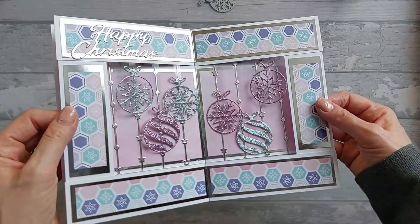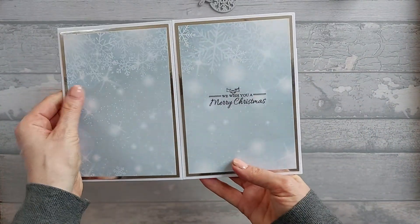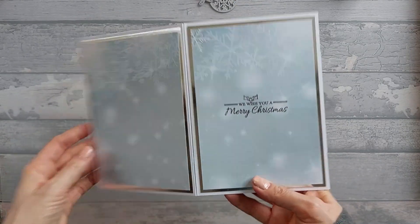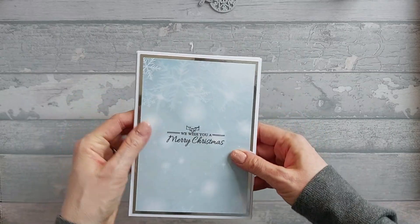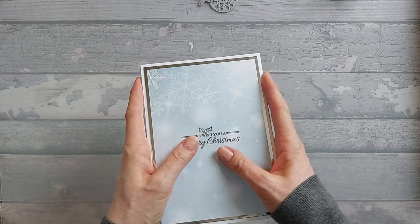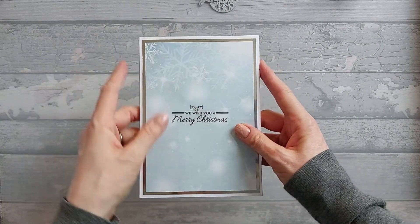So that's the card, and then you've got space on the back to write. The whole thing folds flat like this and fits in an envelope for a 5x7 card, because that base print is actually 5x7.